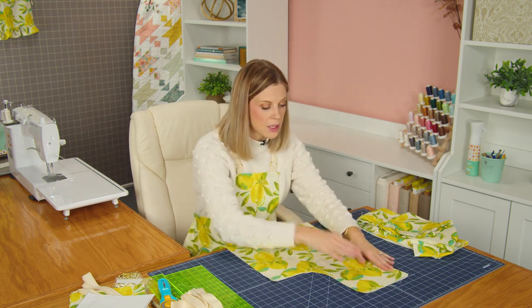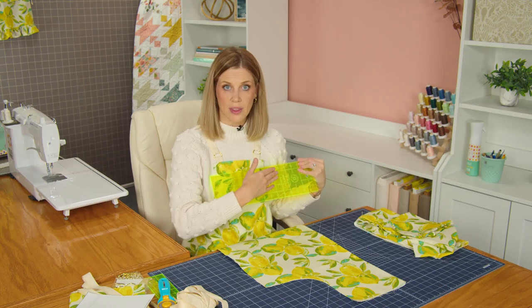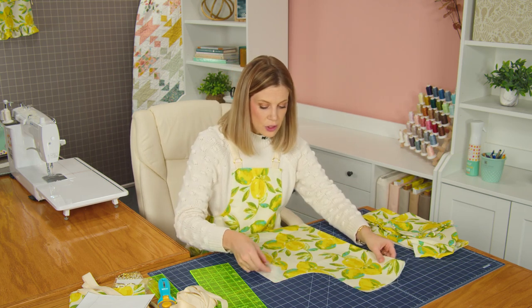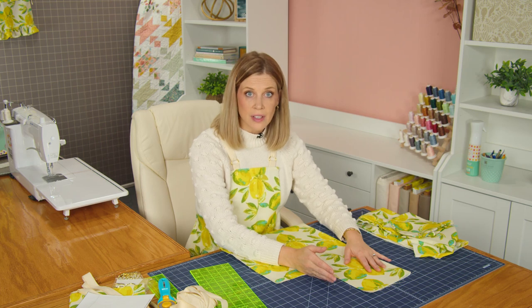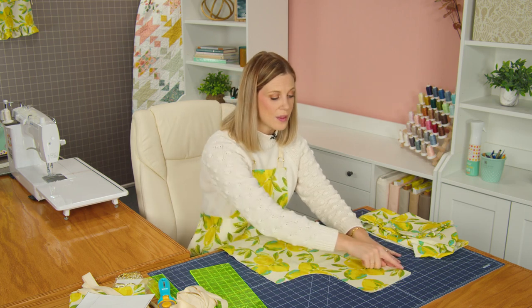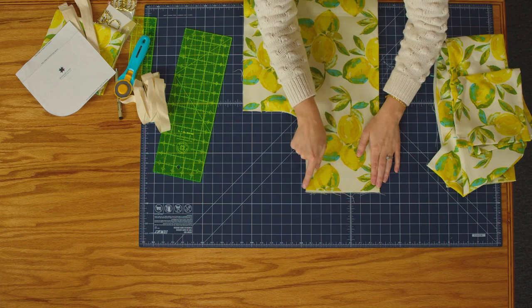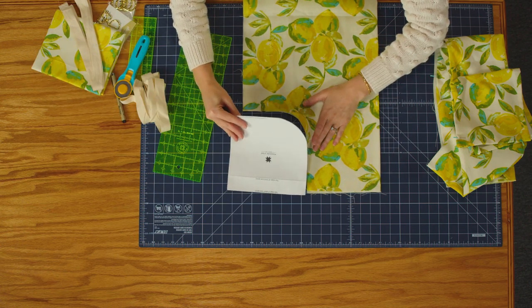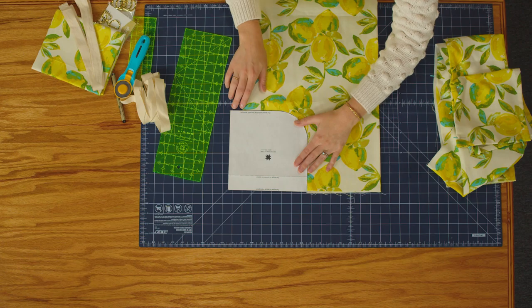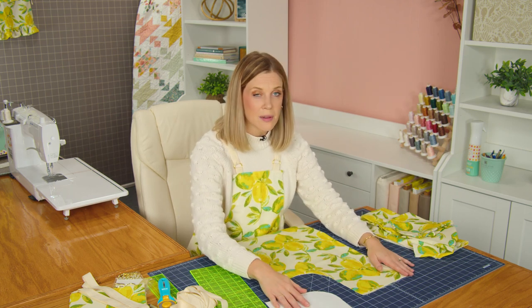Now let's talk about how you determine the width of the top of your apron. Use a ruler or tape measure to gauge how wide you want it. I wanted mine to finish at 13 inches, so I take that number, add two to get 15, then divide by two — giving me seven and a half inches. You'd set your template in place on the full rectangle, and trace and cut out the arm holes so that they match.